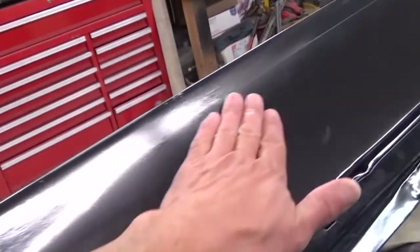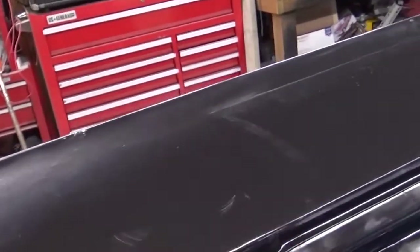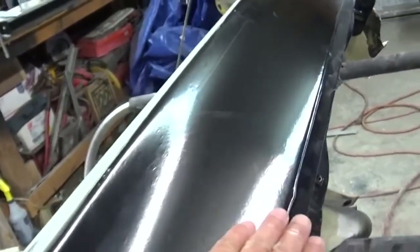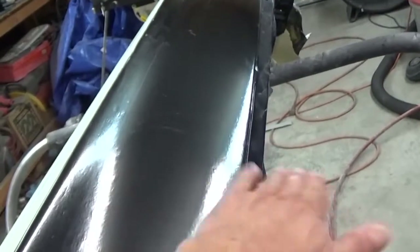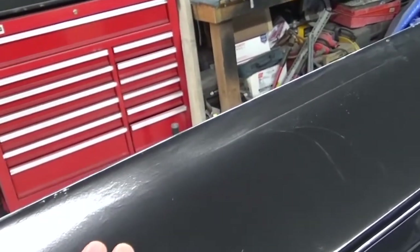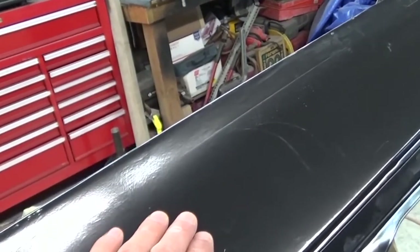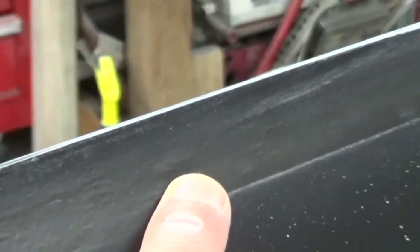I do have a question for anyone with more experience in body filler. This area on top of the fender is in really pretty good shape — I don't see any highs or lows just by looking at it. But when I stripped it down to bare metal I had a 40-grit disc up here on top and kind of dug in a little deep, so you can see some scratches from the disc.